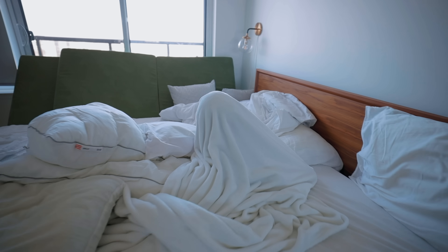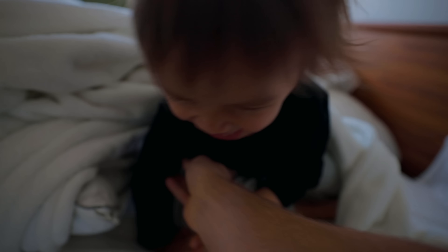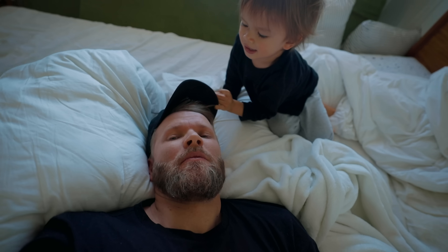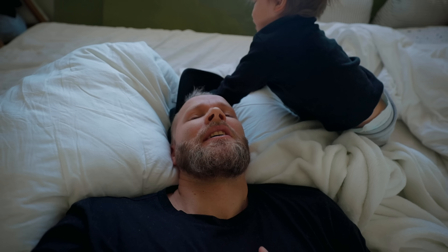Hey Kai, where are you? Where are you buddy? Oh my dear! Hey Kai, what do you think? Is baby gonna be a boy or a girl? What do you think? What do you guys think? Boy or girl? If you didn't see that last video, princess is pregnant again.